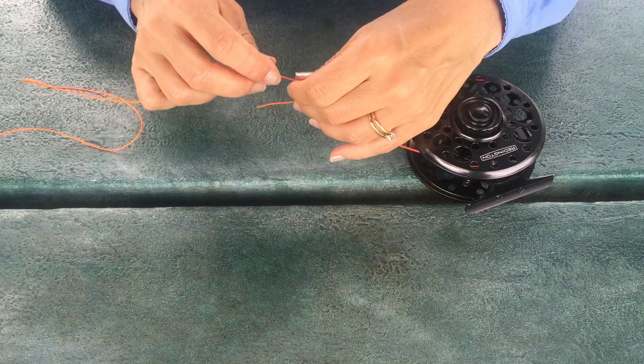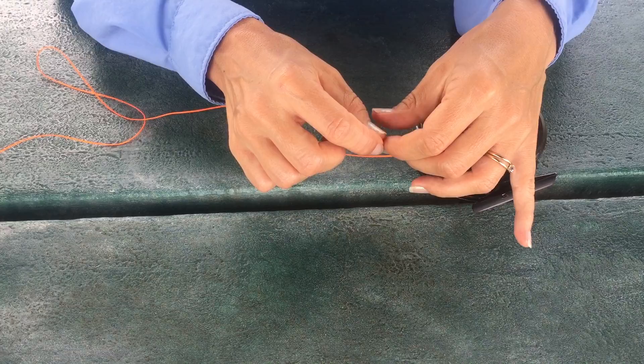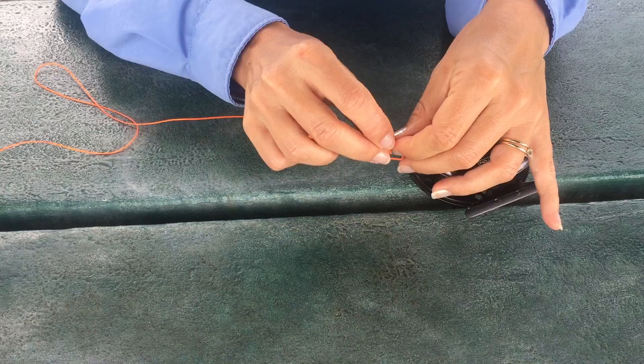From there, you're going to tie your overhand knot. Then you're going to tie a stopper knot in your tag end — that's just one more overhand knot at the end — and that will prevent your knot from slipping.